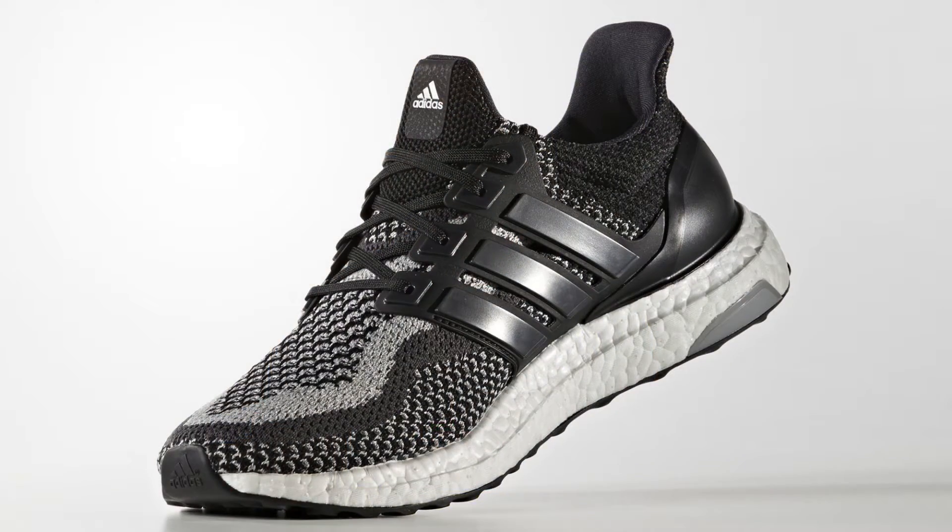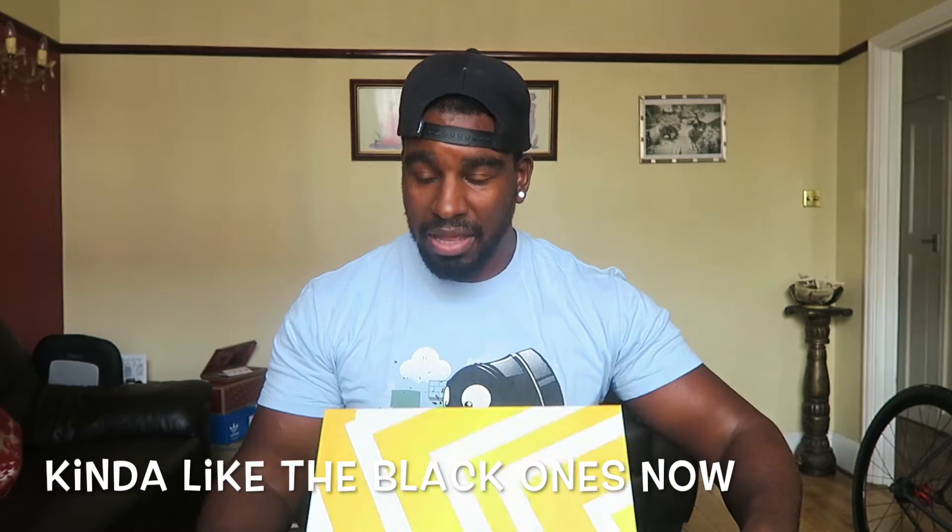I believe there was a white version and a black version. Wasn't a huge fan of the black version, but the white ones were dope. Ultra Boosts have been one of my favorite kicks this year — I wear them pretty much every day to work, so comfortable and they hold up well. When I saw these I actually saw them in Dubai but I didn't go for them for some strange reason, thinking I'd wait until I got back to the UK.